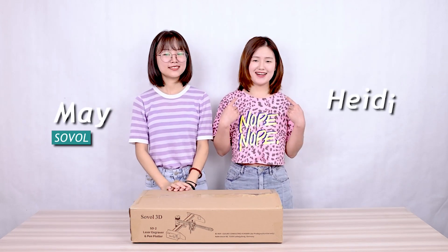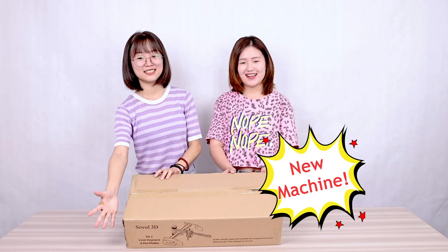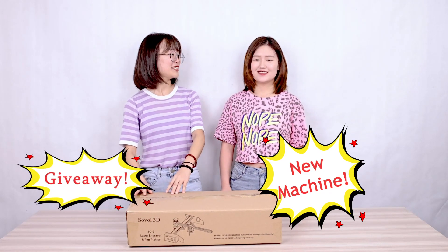Hello guys, this is Mei from Sobo, and this is Hedy. Today we have two good news for you guys. The first one is a new product releasing and the second one is a giveaway. Exciting news!